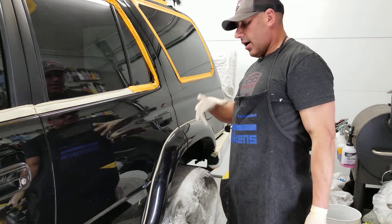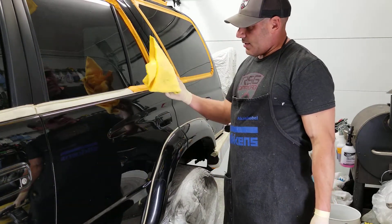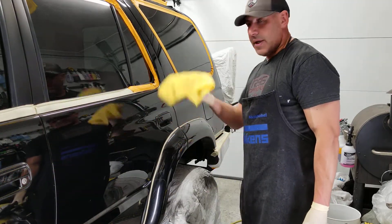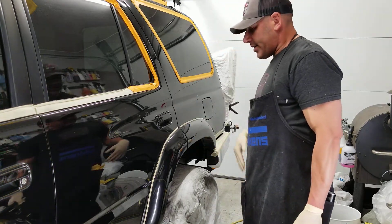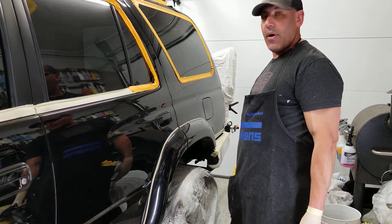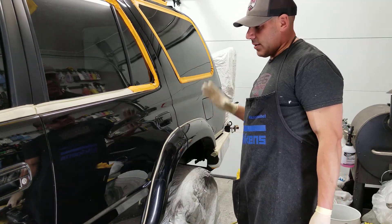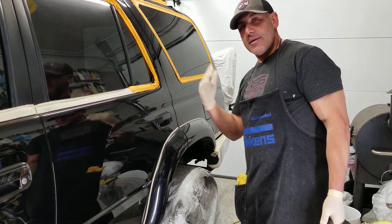Make sure your panel is clean — alcohol is your best friend, along with microfiber towels. These cheap Costco ones work well, especially when new; make sure you tear the tag off. Clean your panel with alcohol before you start. If you know how to use a clay bar — I'll cover that in a different video — use it to get the panel prepped. Any questions, let me know. Thanks.